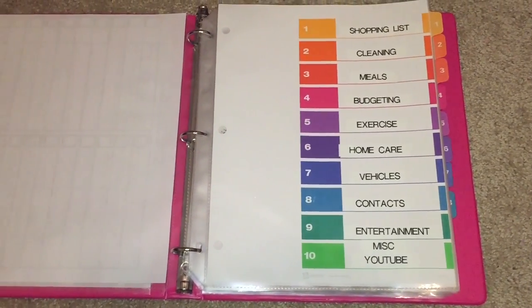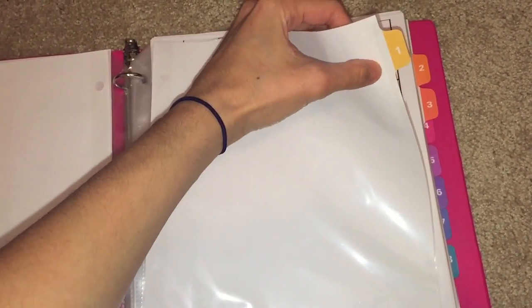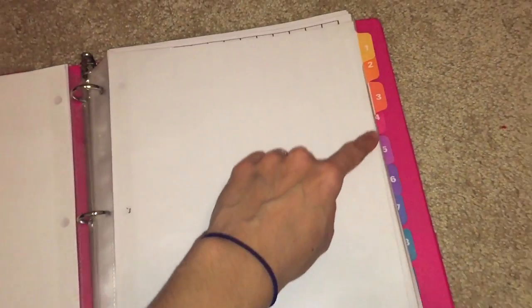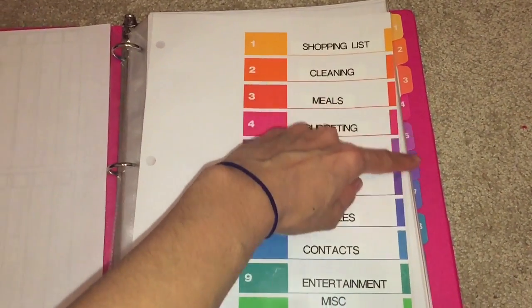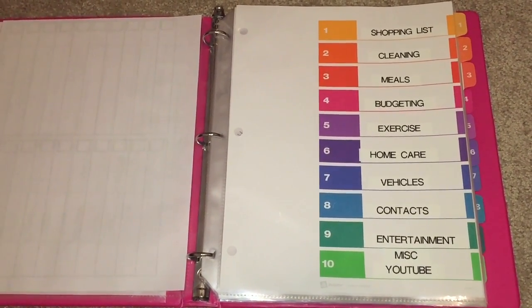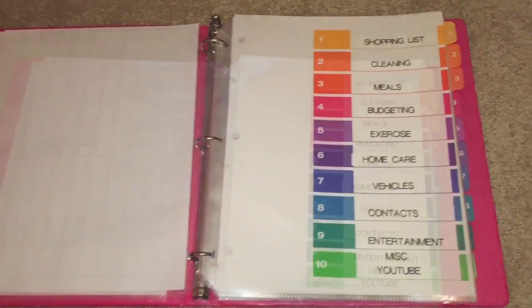If you're going to buy the dividers I have, you'll need to make a little opening in the sheet protectors so the tab can go through. If you don't do that, the sheet protector will cover your tabs. I've done that for all of them. These dividers are great — I love them because they're color-coded and they make things so organized.